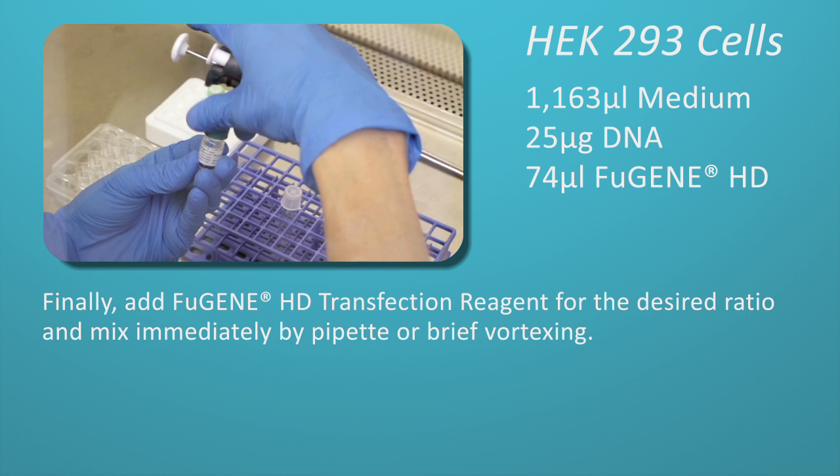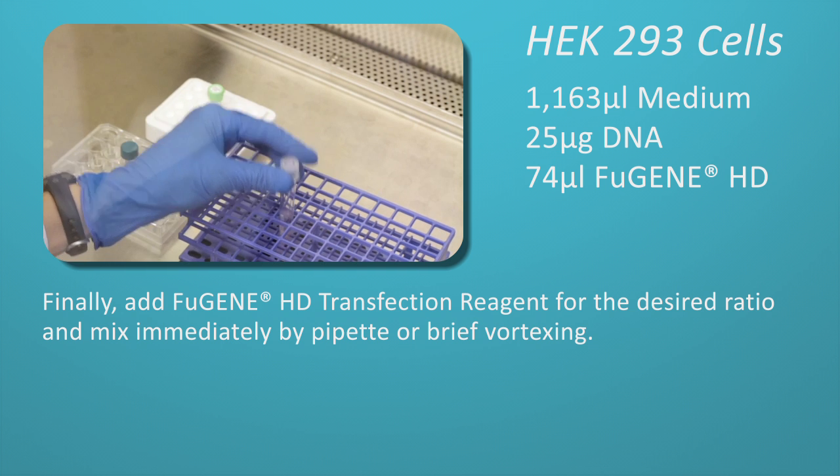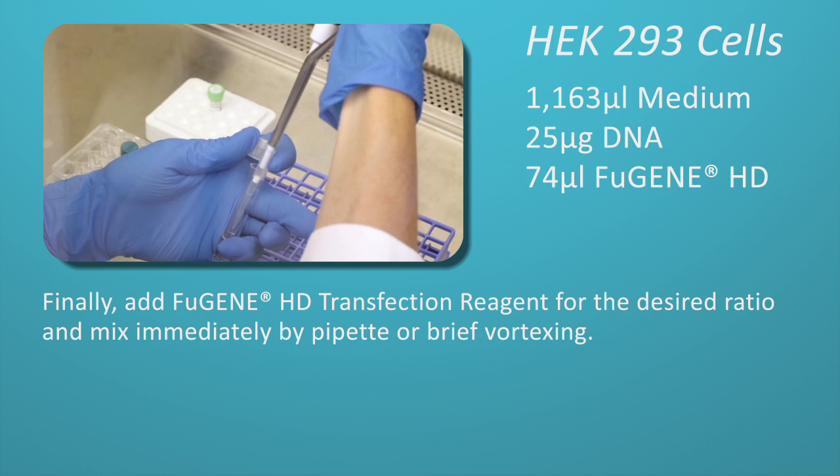Finally, add Fugene HD transfection reagent for the desired ratio. Mix immediately by pipette or brief vortexing.